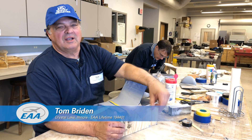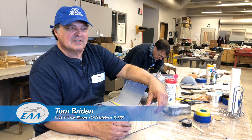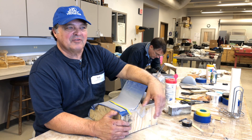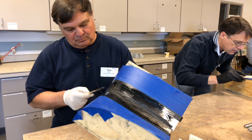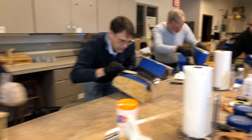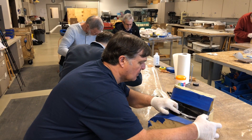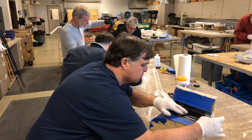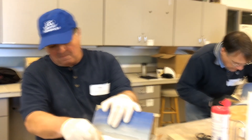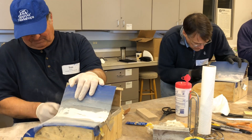I own an RV8A that was built about 17 years ago, and I fly it almost every day if I can. One of the primary reasons I took this class is as a refresher and to find out what's new and available as far as fiberglass repair is concerned. The biggest thing I got out of it is an increase in my skill level. I'm very proud of the projects I finished — I thought I did excellent work, and I really have a lot more confidence in what I can do now.